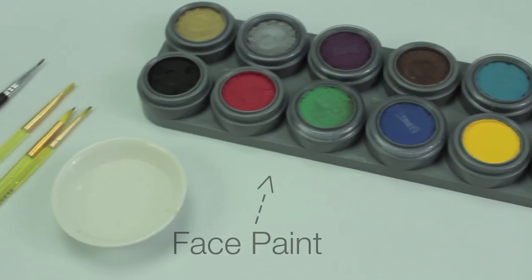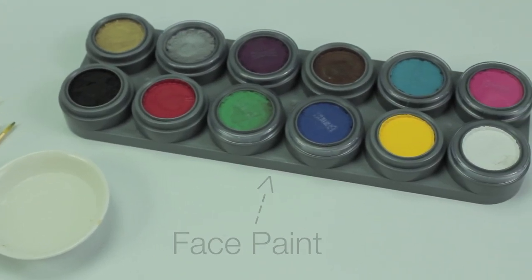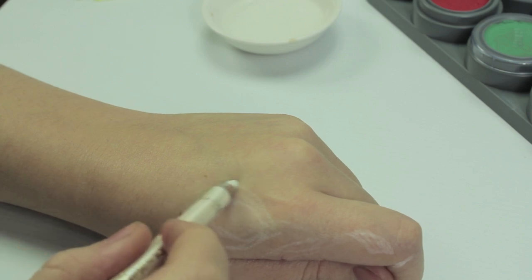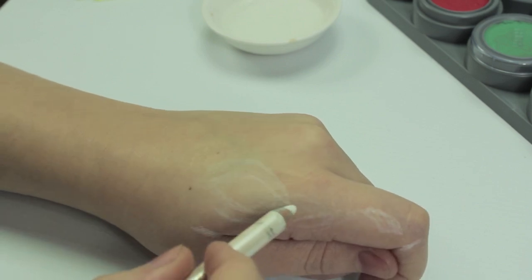For this you're going to need some paint brushes, some face paints, and a little tub of water. The only extra thing you'll really be using is a white eyeliner, which you want to use to sketch out the basic shape.